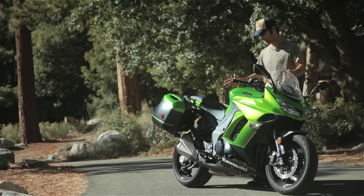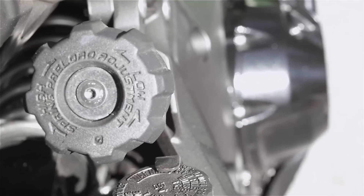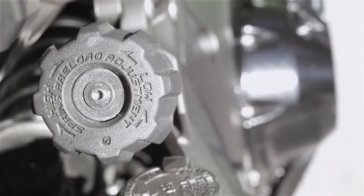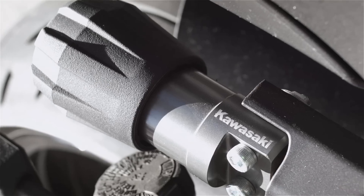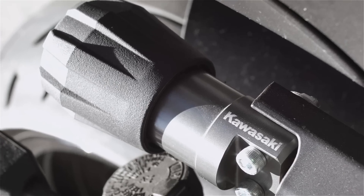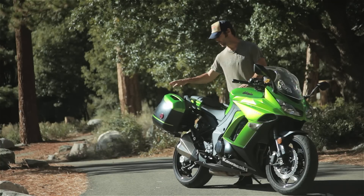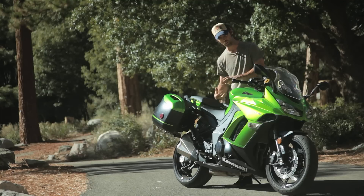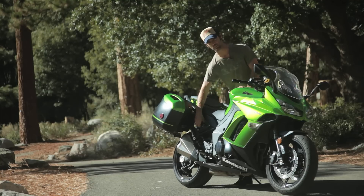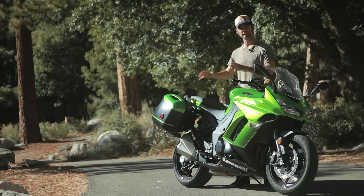New for this year primarily is also the suspension — it's got an external preload adjuster on the outside of the bike. What that means is you can adjust the spring, the way that the bike works and absorbs all of the bumps. When you have passengers on the bike or the panniers are full, there's more weight, so you can increase the spring tension, put more tension into the spring, allowing you to carry weight.